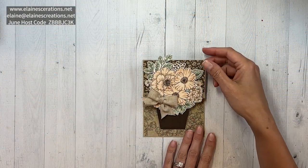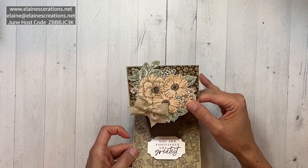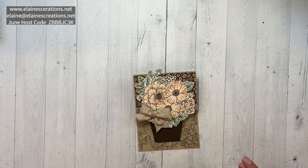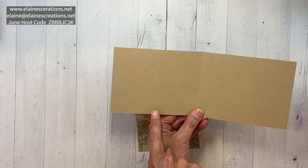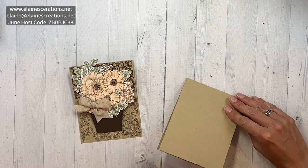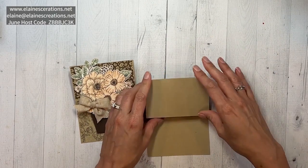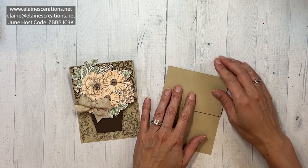Here is a flower pot easel card — these are super cute and fun and they're also pretty easy to make. We're going to start with a piece of Crumb Cake, four and a quarter by 11, and it's scored at two and three quarters and five and a half, so basically scored in half and then in half again. I'm going to fold this one back, not forward like a typical easel card.